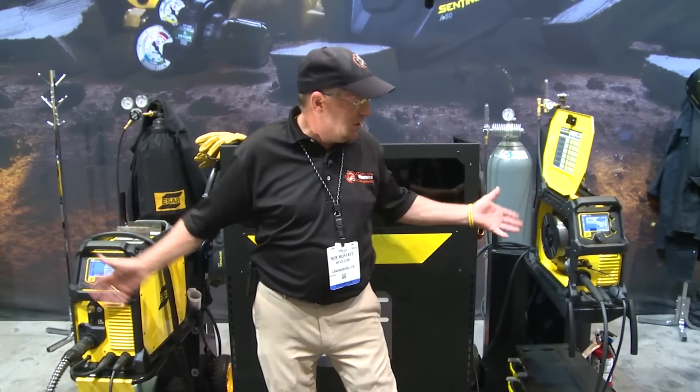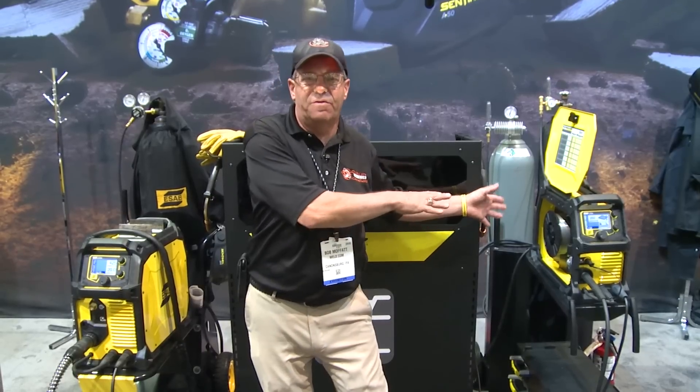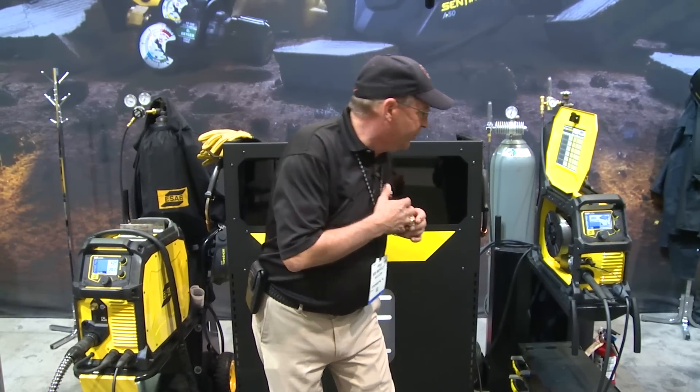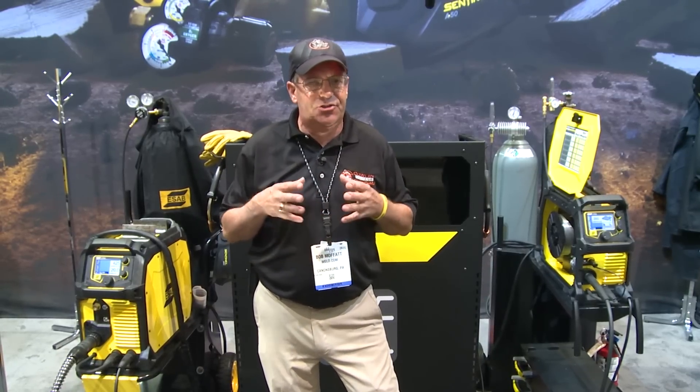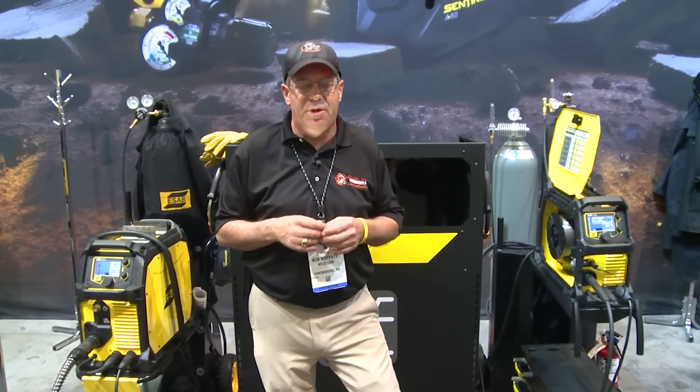I'm featuring two machines today, one of which we've run before and made some videos on — the little Rebel 230 or 215. Full range of .030 applications, multi-process machine, runs extremely well. We've run a lot of videos with it.